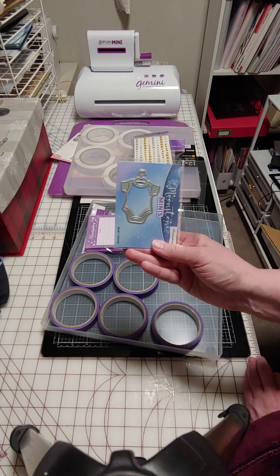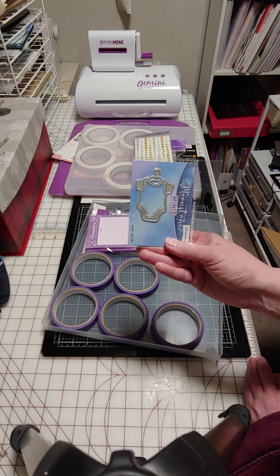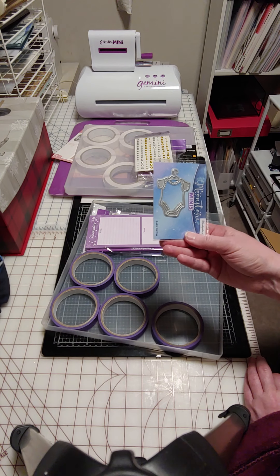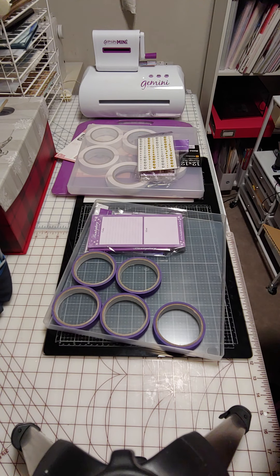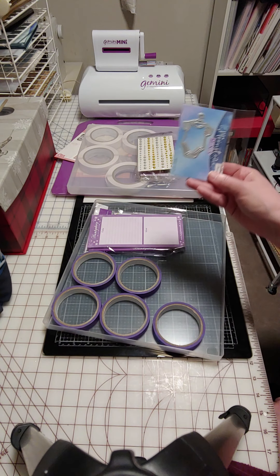I wanted the little baby outfit here in the mini. That is approximately two and a half inches from top to bottom on that one.